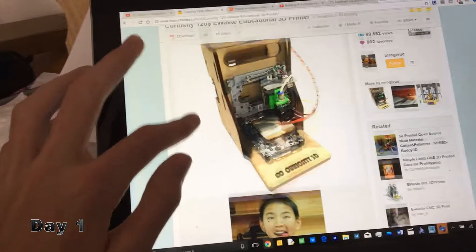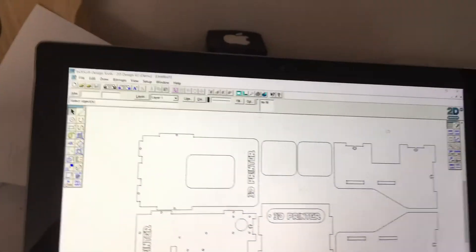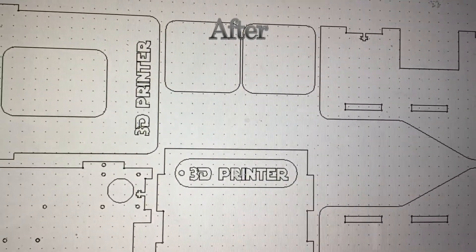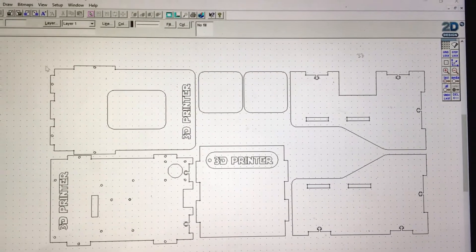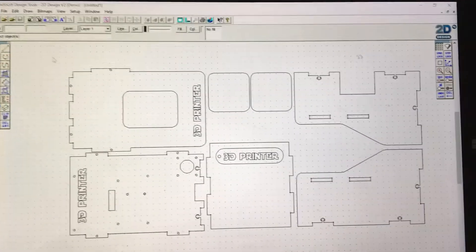First things first, I need to laser cut the frame. Here's the Curiosity 3D Instructables page, which I'm using for help with making this 3D printer. I opened up the file in the software — originally they had an Infinity logo, but it was missing some lines, so I replaced it with the words '3D printer'. I just need to send this off to my school's laser cutter, get it cut in acrylic, assemble it, and then mount the CD drives to the frame.